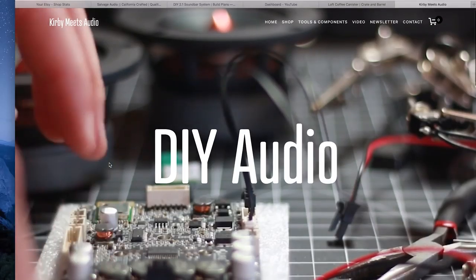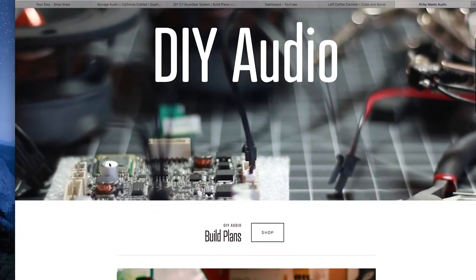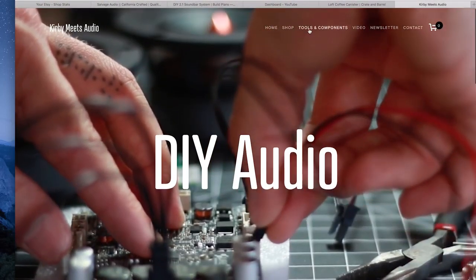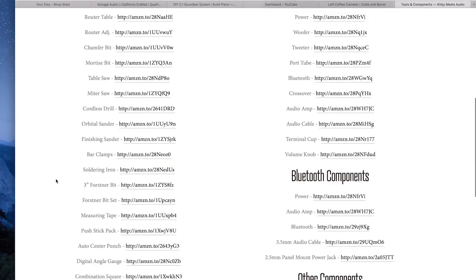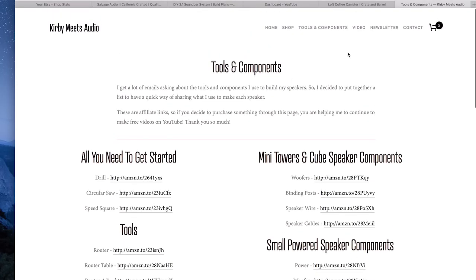That link will actually take you to my new website — I made one specifically for KMA. That's where you can find all my build plans. You can also find a page that lists all the tools that I use and the components I use in my builds. Those are actually Amazon affiliate links, so if you click on those and buy anything on Amazon through that link, you're helping to support the channel.